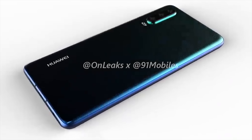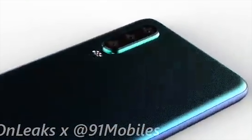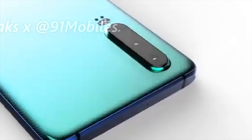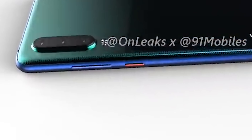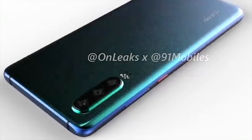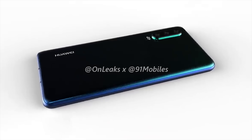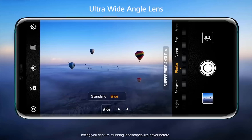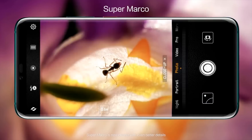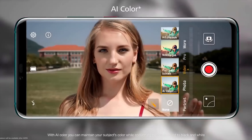While its predecessor the P20 had a dual camera setup on the rear, the P30 is upgrading to a triple camera layout stacked vertically. We're expecting a 40 megapixel main sensor, along with a 5 megapixel telephoto lens and a 20 megapixel wide angle sensor. There are reports of five times optical zoom, and given that the P20 Pro was the first phone to feature this without the need for retractable lenses, this seems quite likely. Of course, given that this is Huawei, we can expect some useful AI functions to work with the camera application.